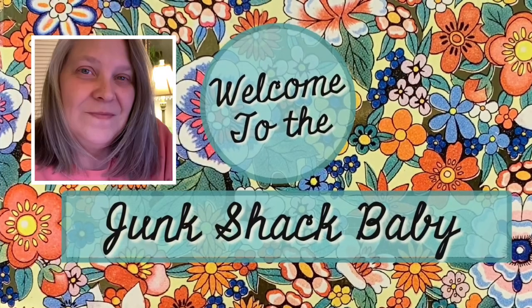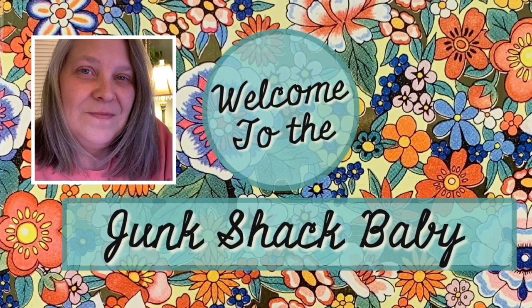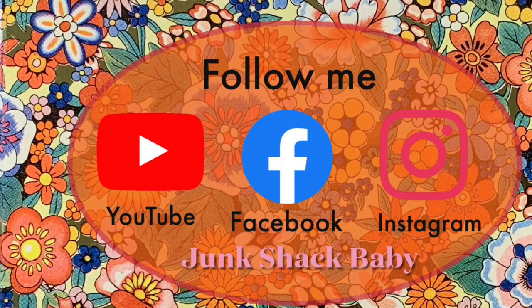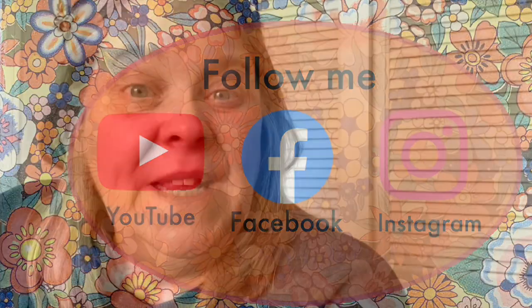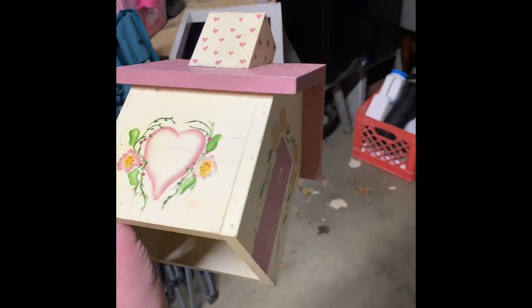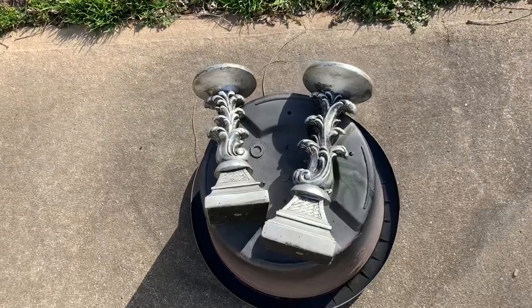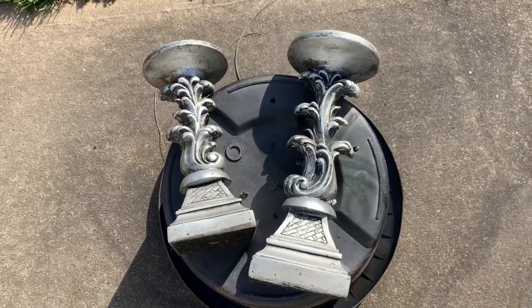Hey there, my name is Kathy. Welcome to the Junk Shack, baby. I hope you'll follow me on all of these other social media platforms. In today's video, I'm going to show you how I take everyday items like a tissue box, some candlesticks, and turn them into a brass-looking item with just spray paint.